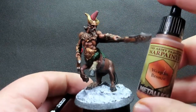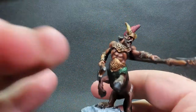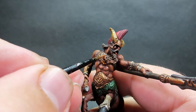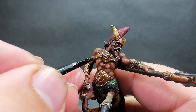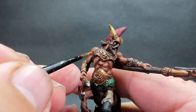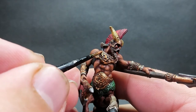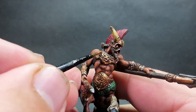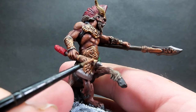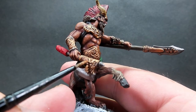Once we have that completely dry we can come in with some highlighting. Coming back in with weapon bronze and picking out those raised details - this is where you want to be using the very edge and tip of your brush to really pick out those nice filigree details on the armor. There's some really intricate detail on there and we want to pick those out sort of in a dry-brushing motion very lightly over the top, maybe a couple of layers of paint to really get them to pop out. Great practice for edge highlighting.